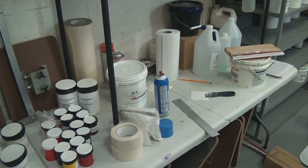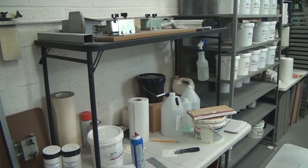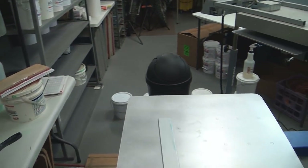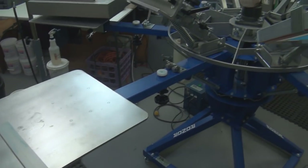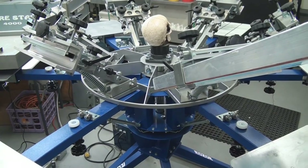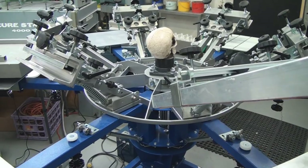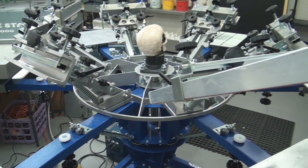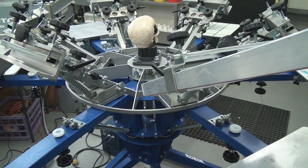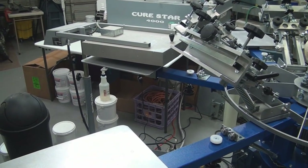In my videos, my ink never leaves this area — only if it goes on the screen on press. There's the ink rack. This is a six-color, six-station Elite press. And then I have an 18 by 20 flash cure with heat control.